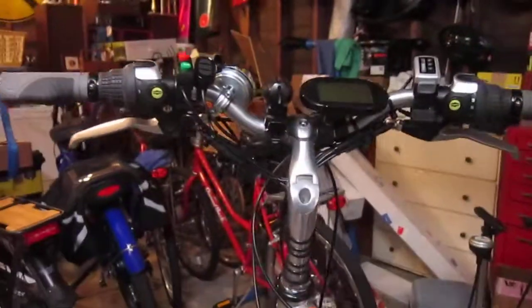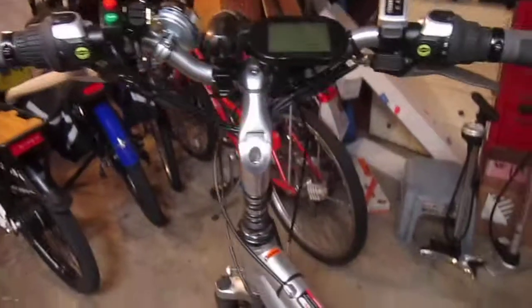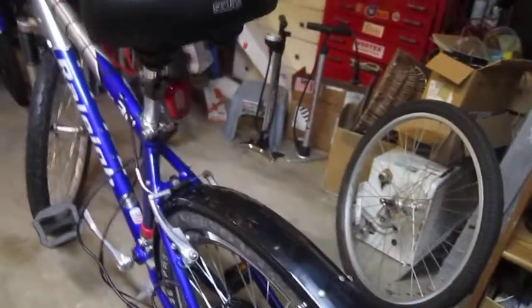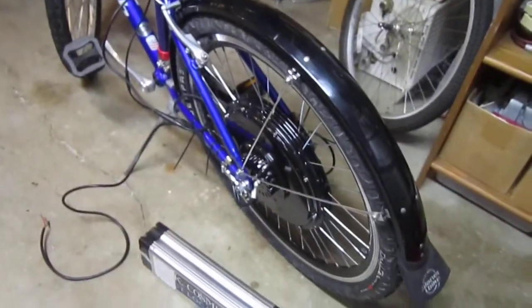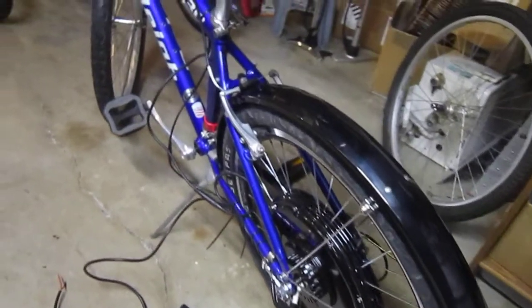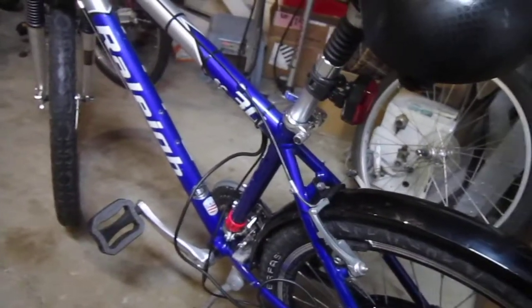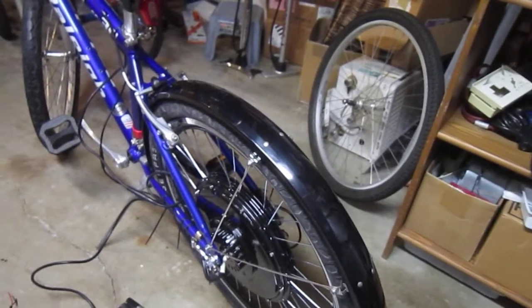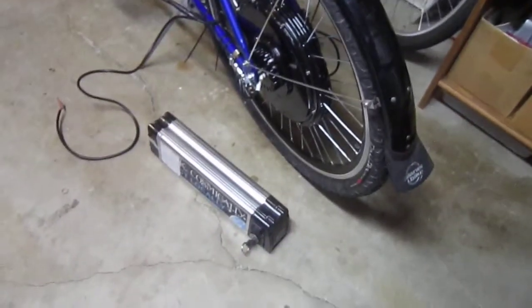A lot of these conversions I do are just really temporary, so I don't really worry about the wiring too much. Next up, I'm going to pull that front wheel off and mount that programmable wheel light on there. I was hoping to get a pair of those, but for this bike it won't be an issue. Hopefully they send me the other one because I want to put them on a bike permanently that needs a pair of them. Well, thanks for following along — Turbo Bob's Bicycle Blog.